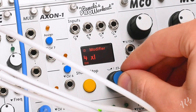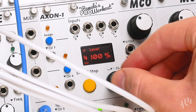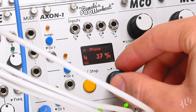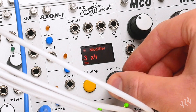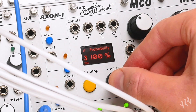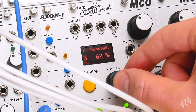To make further edits, hold the encoder on an output button. Here we can make adjustments to both the shape and the timing of an output. Probability randomly skips steps and is great for quickly making rhythms.